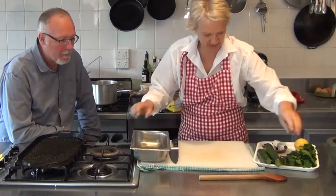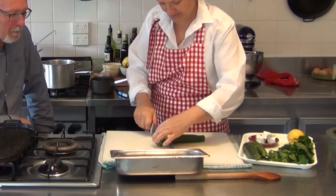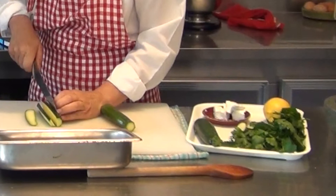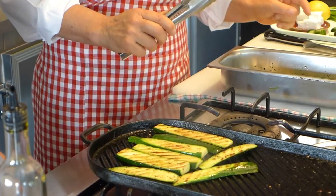Then we need to slice our zucchinis long ways. Zucchinis are one of those things — when you grow them in the garden, you'll have millions of them. Exactly, this is a great idea. If they get too long, you've got to have a few recipes. People out there who steam their zucchinis and just keep them plain are mad.